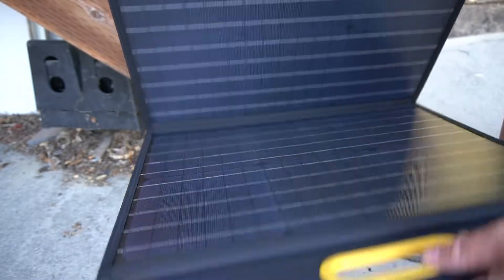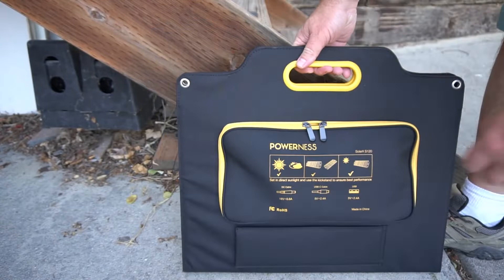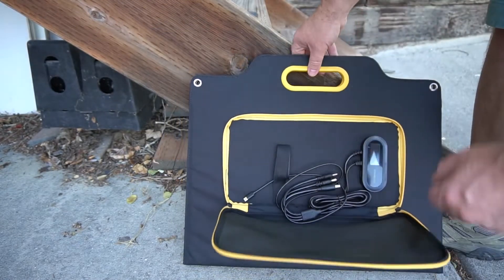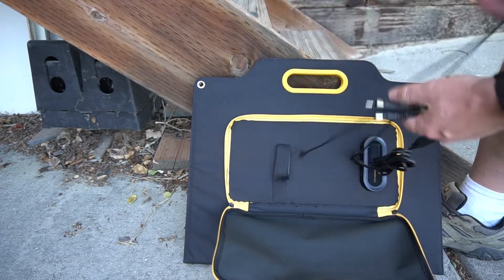It just folds uniquely, which is pretty cool since it has four panels. You can see the whole size of this is actually pretty compact and small, and I like that it completely folds down.